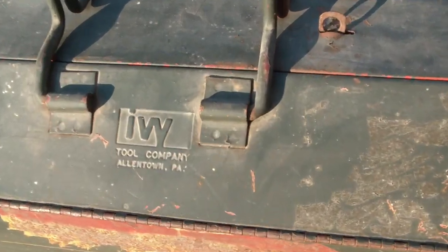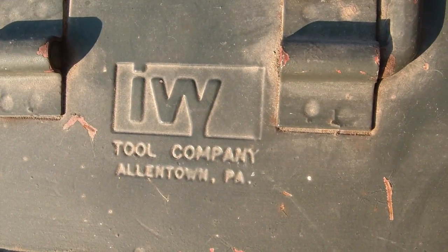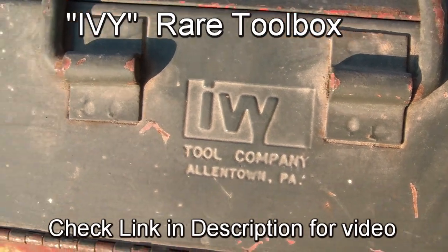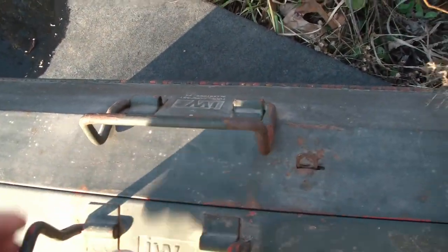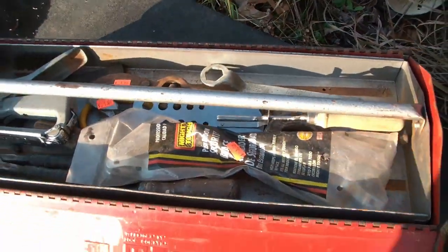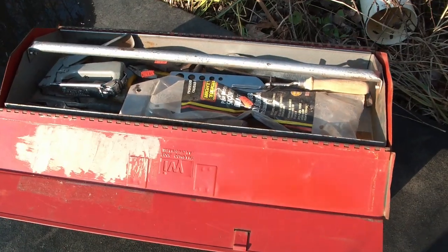I also really love it when I can find an awesome old toolbox. I've never heard of that company — I think it's IWY. I'm going to have to look that up. Allentown, Pennsylvania. And it was only $4. It's got the cool extra strengthening in the corners, a place to put a lock, the handles swing open, and it's an awesome heavy-duty old toolbox.